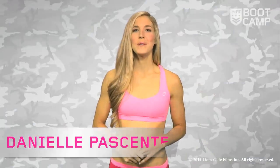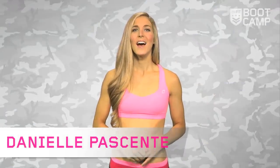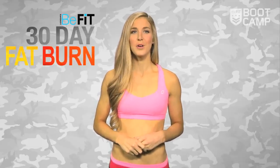Hi, B-Fitters. I'm Danielle Pacente, your B-Fit boot camp trainer for the next 30 days. I have a killer workout system to take you through — the 30-day fat burn series with myself and Astrid McGuire at the helm.